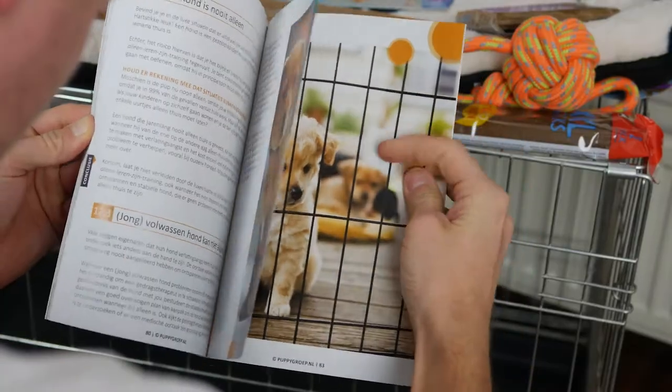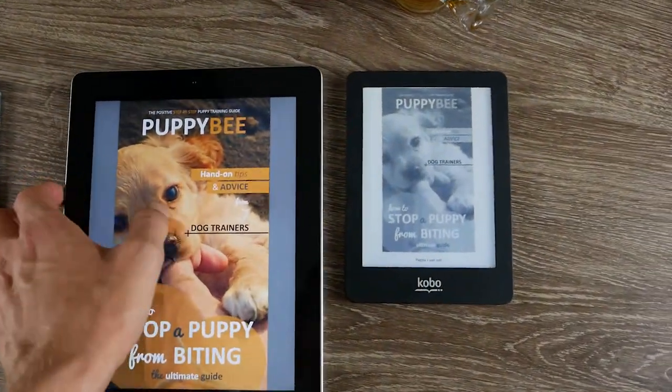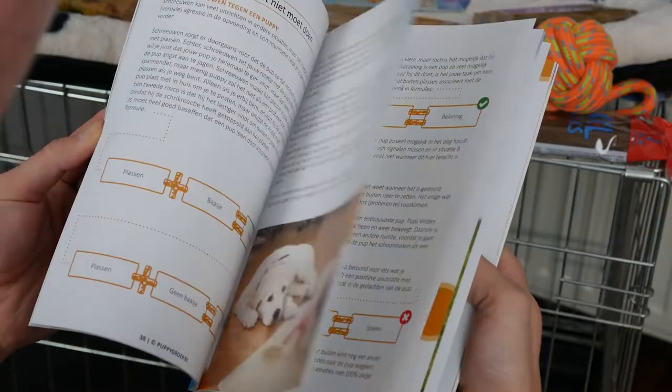Besides my book, How to House Train Your Puppy: The Ultimate Guide, I've written 3 other puppy training books, and I've written these 4 books in cooperation with over 30 well-known dog trainers. And again, these 4 tips I'm going to share with you in this video come directly from my book, How to House Train Your Puppy: The Ultimate Guide.